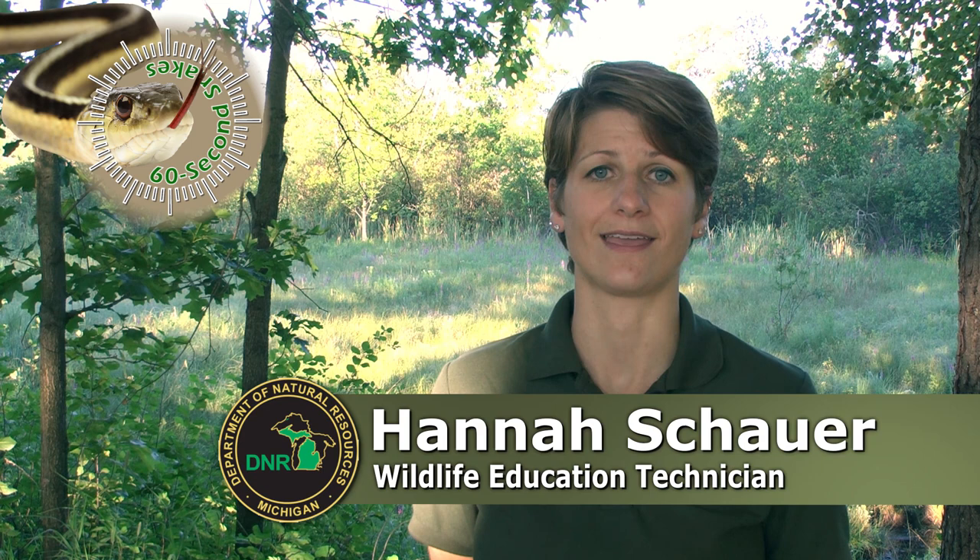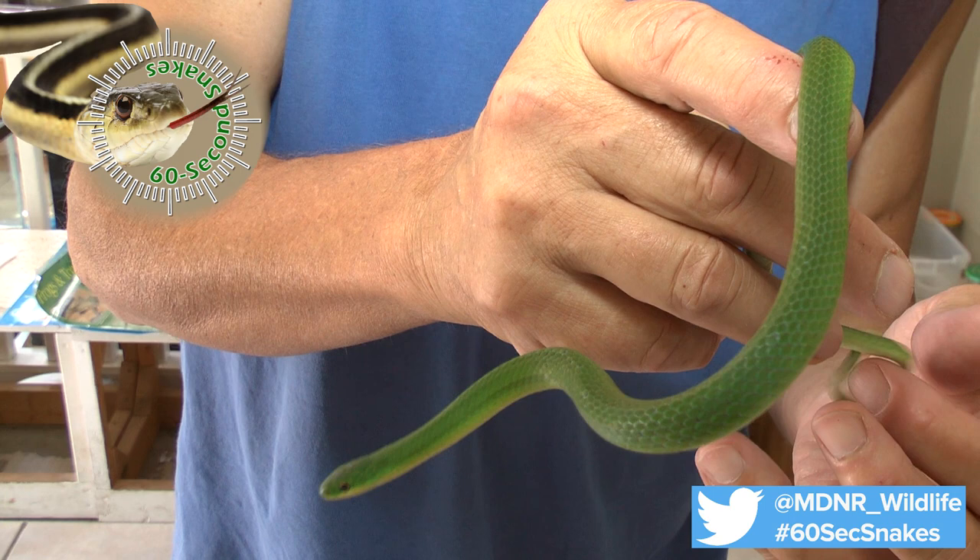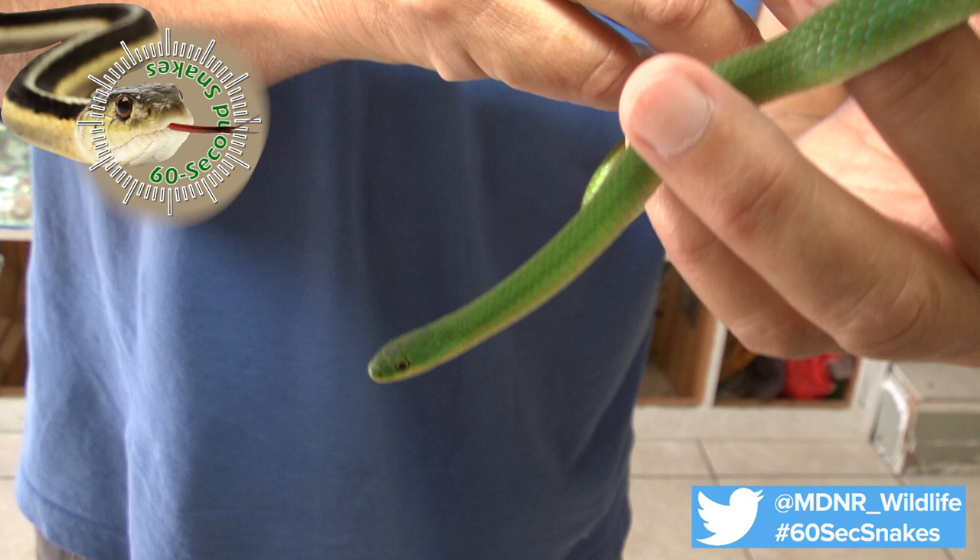On this episode of 60 Second Snakes, we'll be talking about the vibrantly colored smooth green snake. Here's what to look for. First, check the color. This is a bright green snake with a white to yellow colored belly. Young green snakes may be more olive, brown, or gray in color.